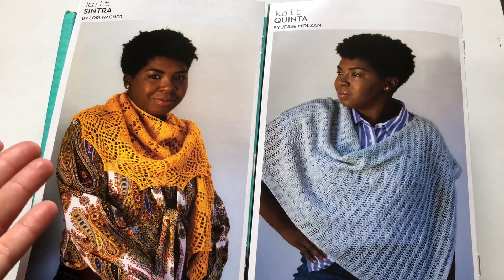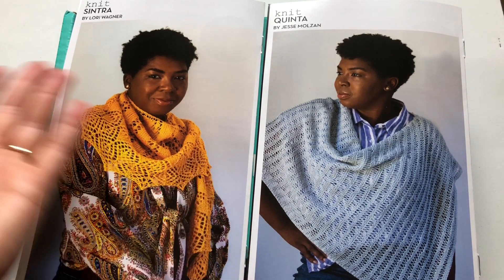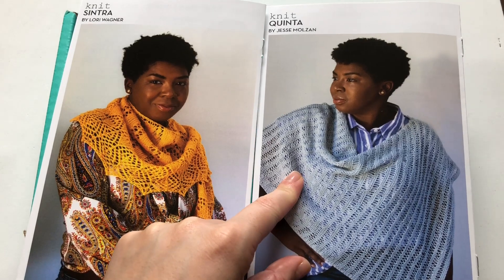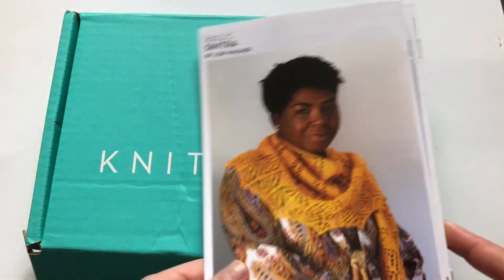So these are the two patterns you get. Obviously I can't show you the rest of the leaflets because it includes the pattern — you would have to get your own KnitCrate in order to get the patterns. Also, you can find the patterns on Ravelry, so go and follow KnitCrate on Ravelry and you can get their patterns there.